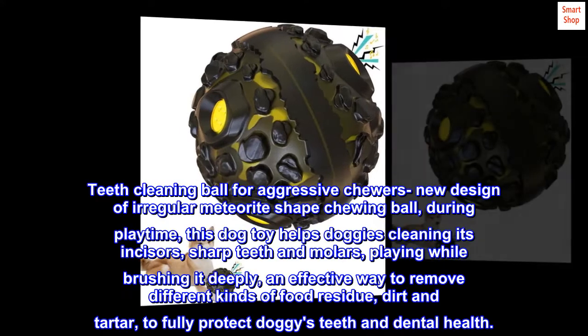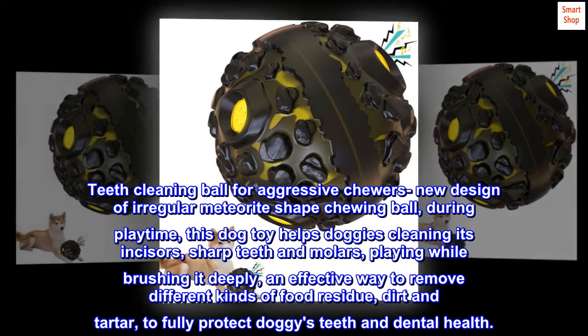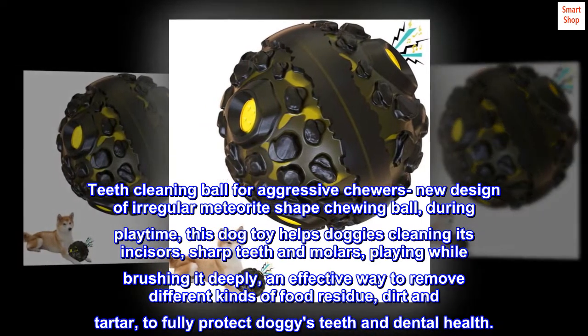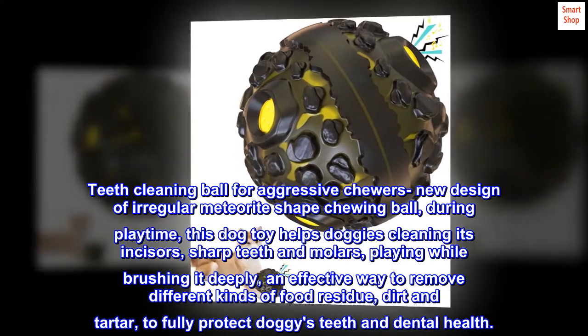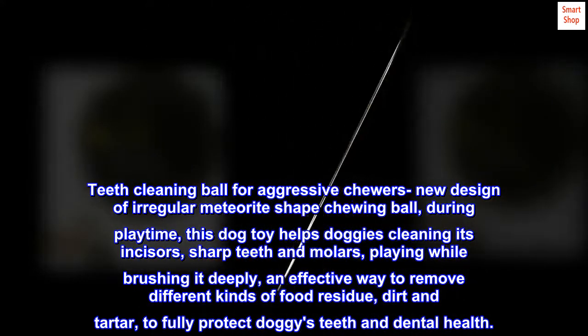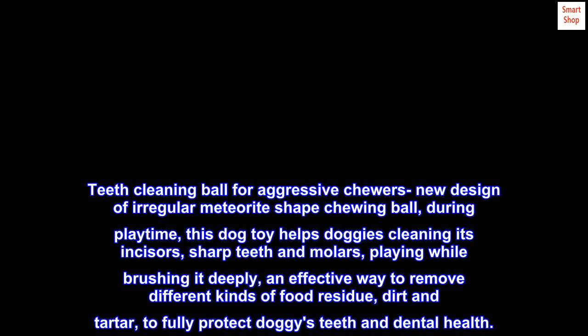Teeth cleaning ball for aggressive chewers — new design of a regular meteorite-shaped chewing ball. During playtime, this dog toy helps doggies clean their incisors, sharp teeth and molars, playing while brushing deeply — an effective way to remove different kinds of food residue, dirt and tartar, to fully protect doggies' teeth and dental health.